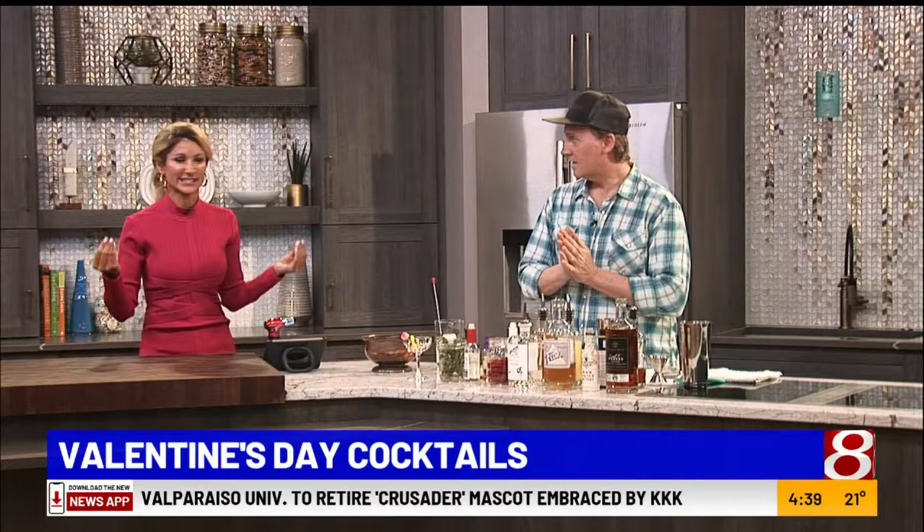Do you do virtual stuff too, guiding people through it? I do. My mixology classes have been at the core of my business — a big hit. I do virtual classes online, I do them in person, they're a lot of fun. Very immersive, we get you involved and teach you how to do it.